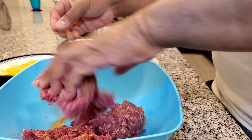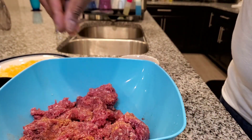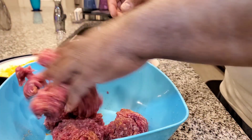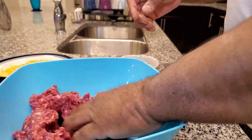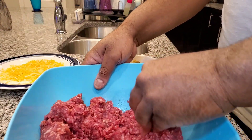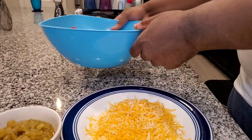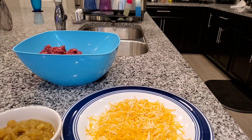So to start off, I have around one and a half to two pounds of ground beef. You can use 80-20 or 90-10, whatever you want to use. I'm actually using 90-10 — it's a little leaner, but we want to stuff it with green chilies and some shredded cheese. So that's going to help put some moisture back in the burger.